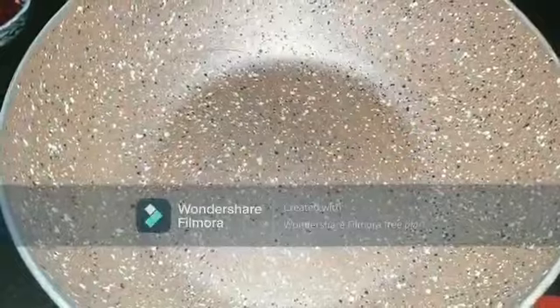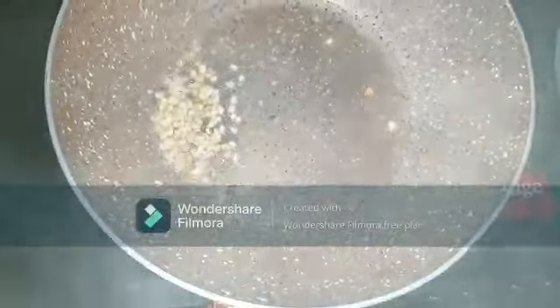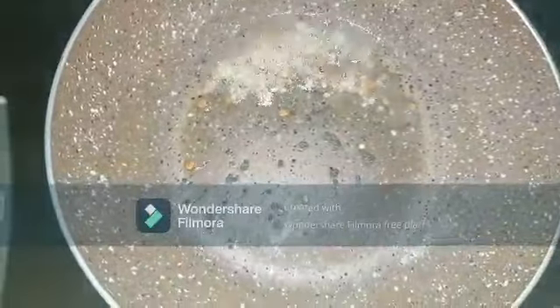In a pan, add two tablespoons of oil and splutter some mustard seeds. Then add one teaspoon of chana dal and one teaspoon of urad dal. Let them splutter and roast on a low flame.